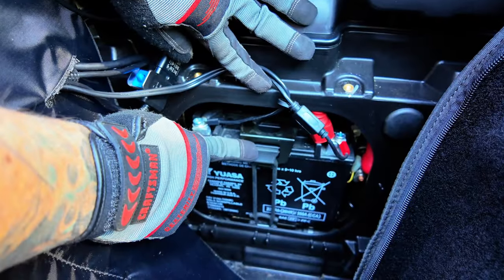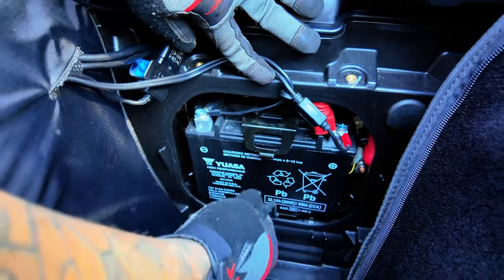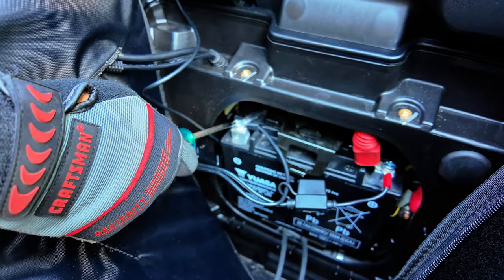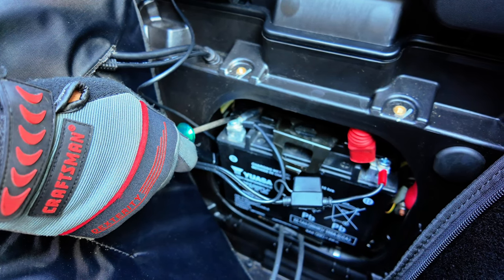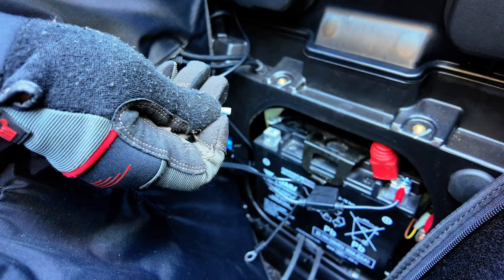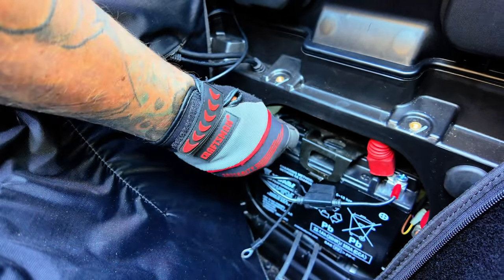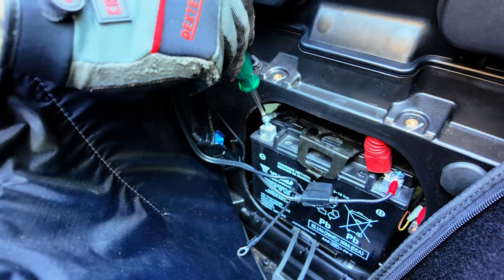Next, we're going to undo the front rubber strap that's holding the battery in place. It easily detaches from the metal clamp. Next, we're going to disconnect the negative battery terminal. In this case, it's shown on the left with the black wire and the negative battery symbol. Pro tip: place the screw back in the negative battery terminal to prevent the hardware from falling out when removing the battery.